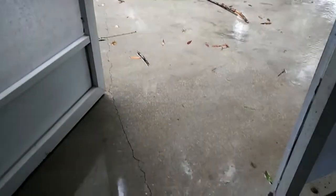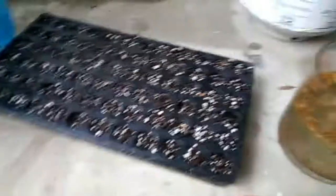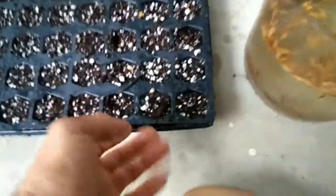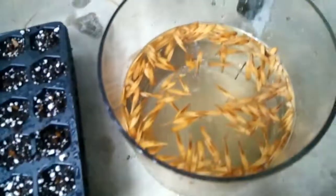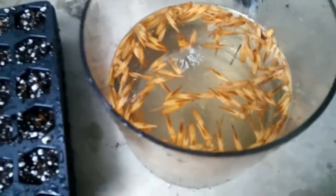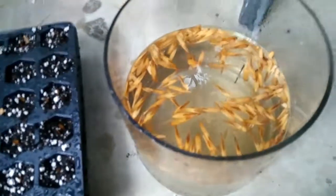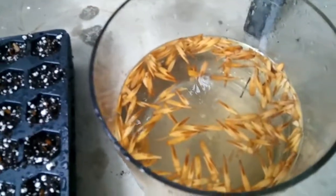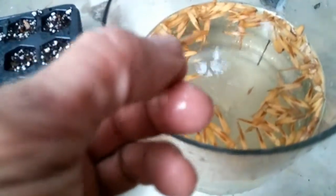Here we are June 6, 2017. It's rainy season. These are my new starter tray — I got one of these 72-cell babies. These are, as far as I can tell, Dendrocalamus giganteus, and they came from China. They are gigantic bamboo seeds.